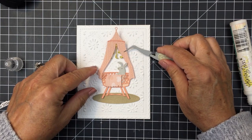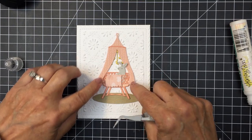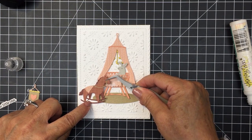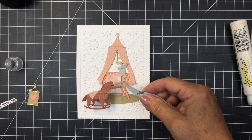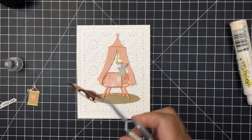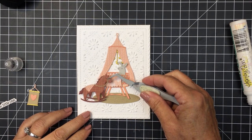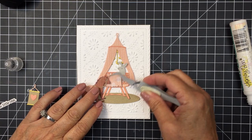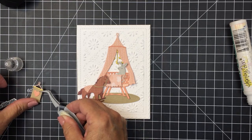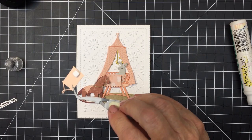I didn't do any ink blending on the different paper pieces — you could definitely do that as well, but I chose not to for this particular project. Now you can see I've used a little bit of dimensional foam adhesive on some of these pieces here to add a little bit more dimension and make them pop up a little bit on the project. I'm going to add that sweet little hobby horse off to the side, and now you can just see this really sweet little baby nursery coming together. It's so adorable and sweet.